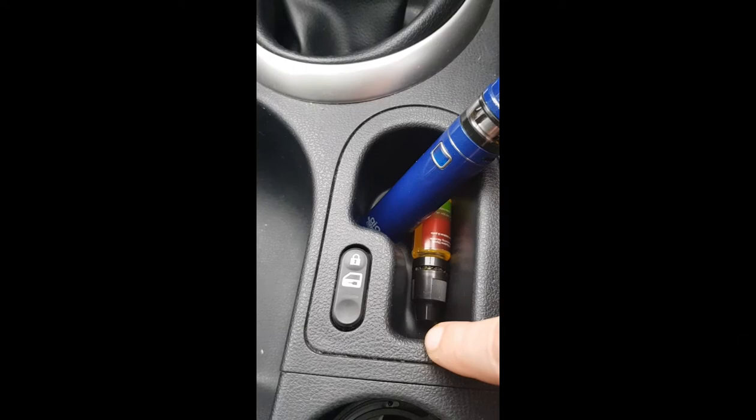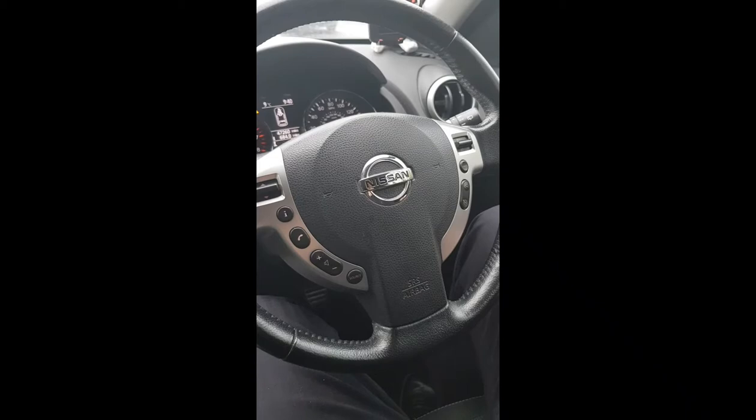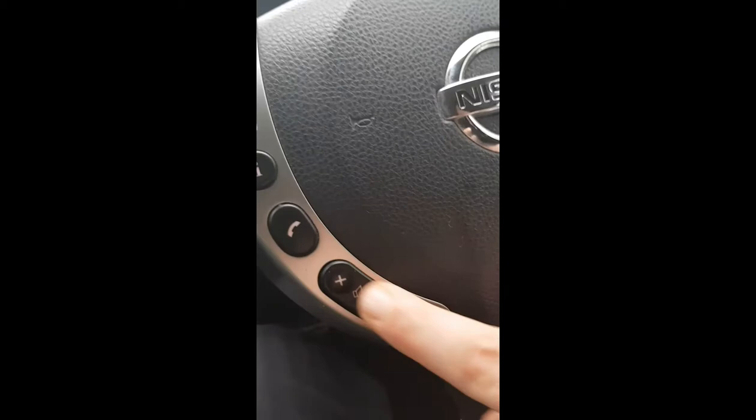Down here we have the door lock button and door unlock button. It doesn't do it automatically like on my old car — well, I haven't found out if it does it automatically yet. On to the steering wheel: there's plenty of buttons. On this button we can control the information that appears on that screen; that button there is for the phone so we can open the phone up, accept a call, cancel a call using that button.